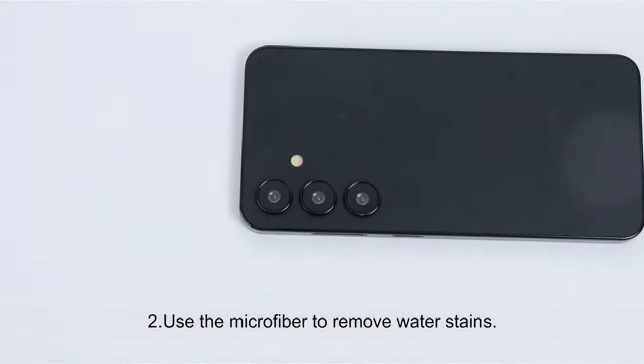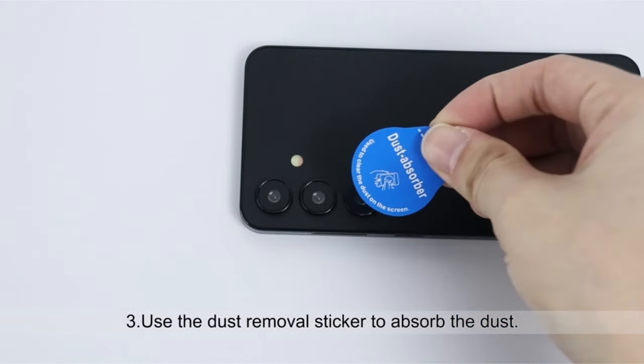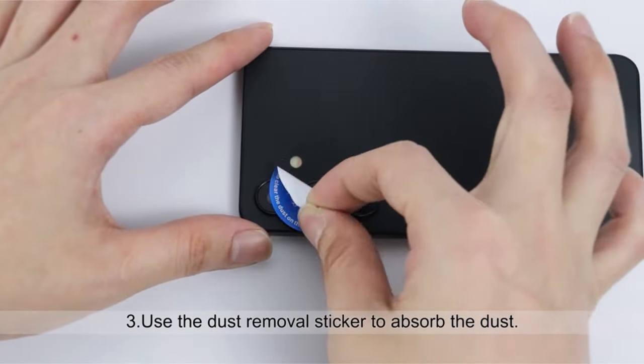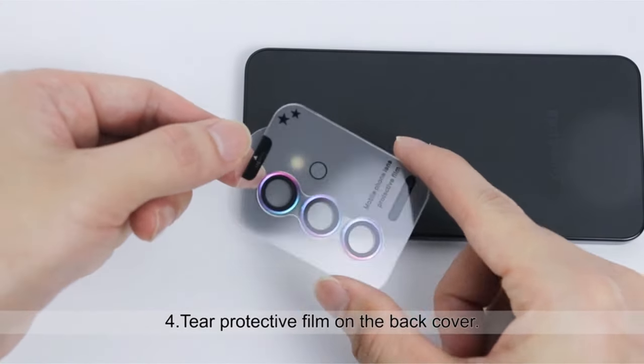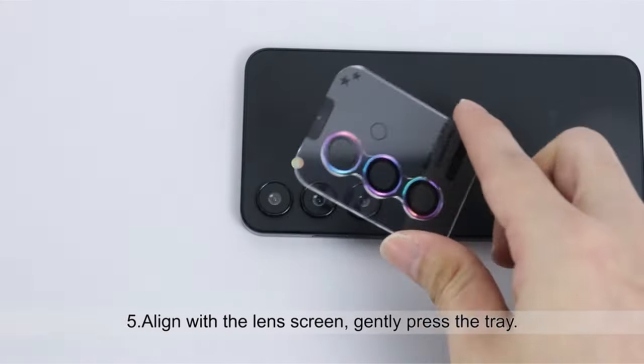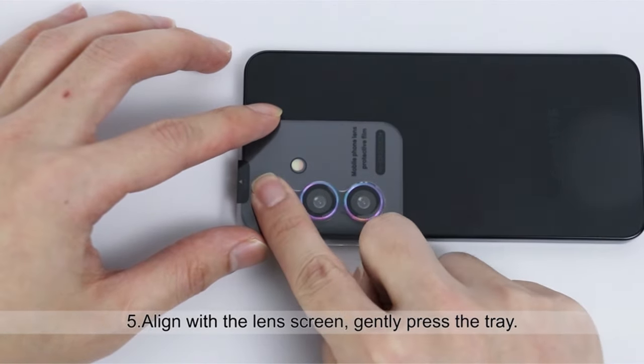This protector prioritizes seamless integration. The precise 1-to-1 design perfectly aligns with your Galaxy Z Fold 6 lenses and is compatible with most Z Fold 6 cases. Strong nano-absorption technology ensures a secure fit, while the included removal tool allows for easy replacement if needed.